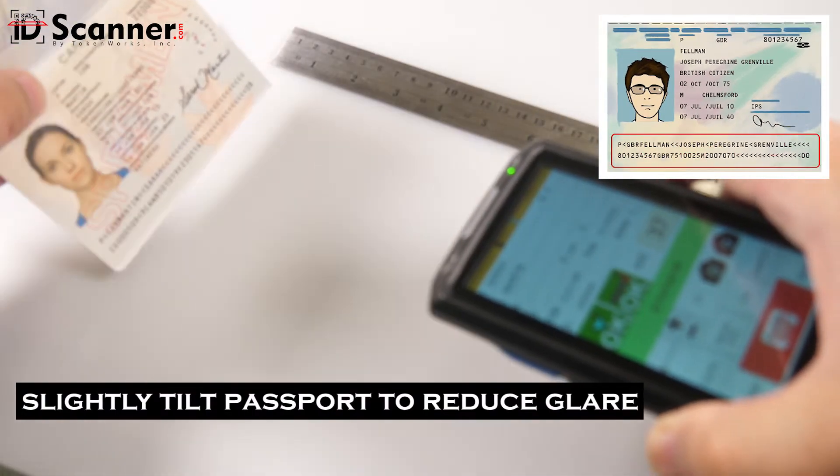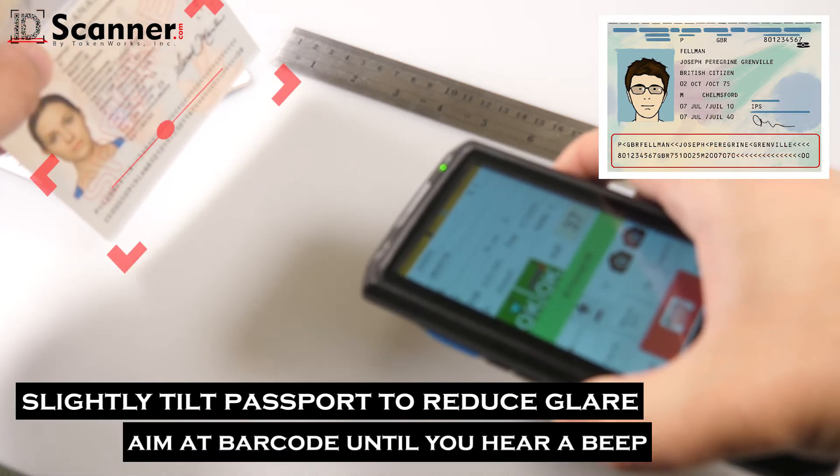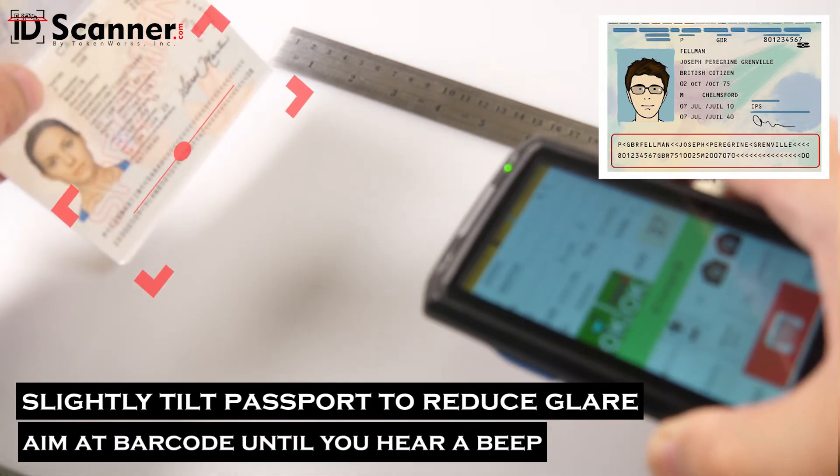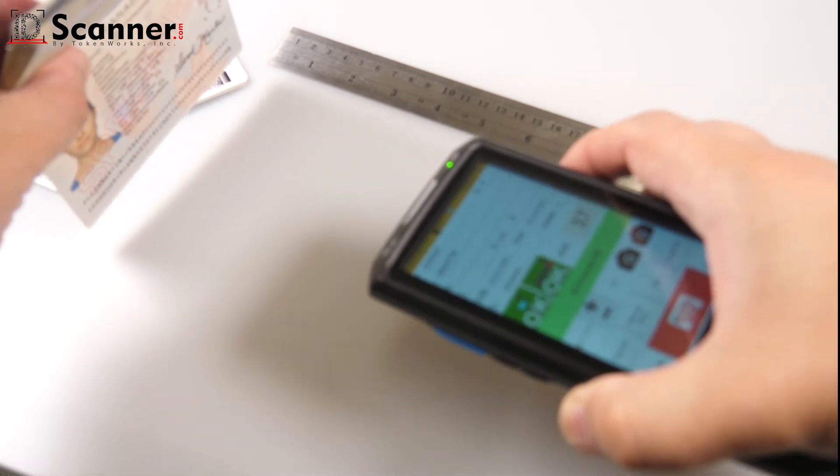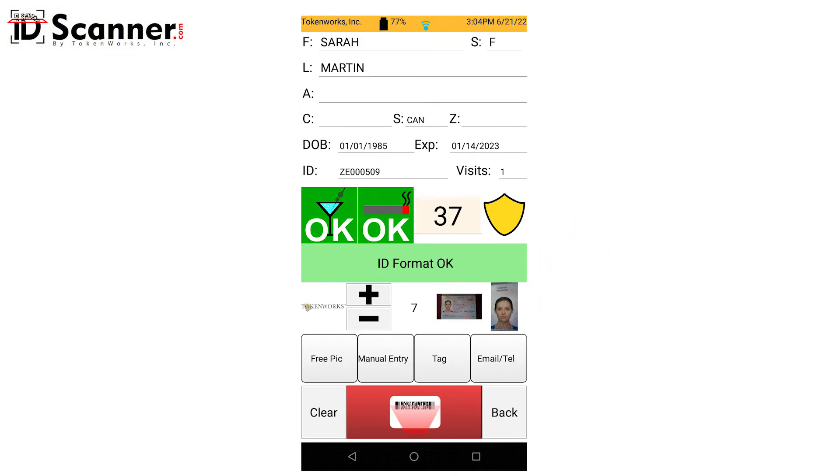Make sure to slightly tilt the passport to reduce the glare and aim the red dot at the center of the MRZ. When the passport is successfully scanned, you will hear a beep and the screen will change to reflect the information on the passport.